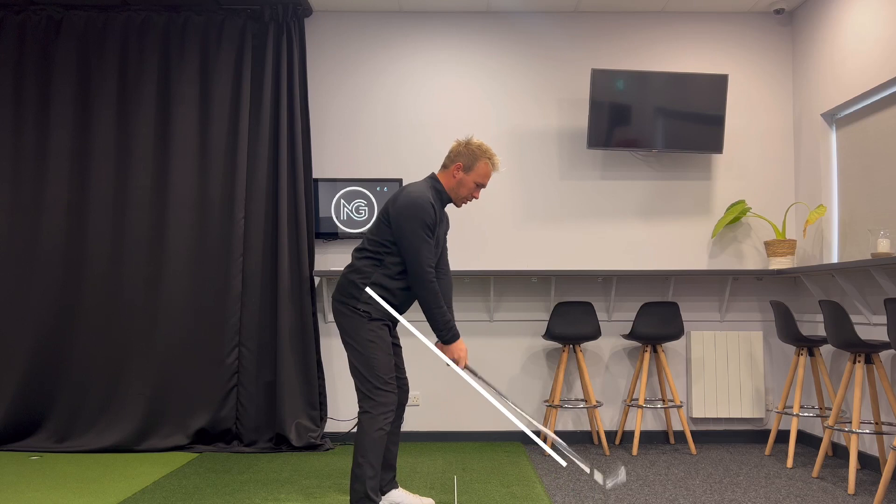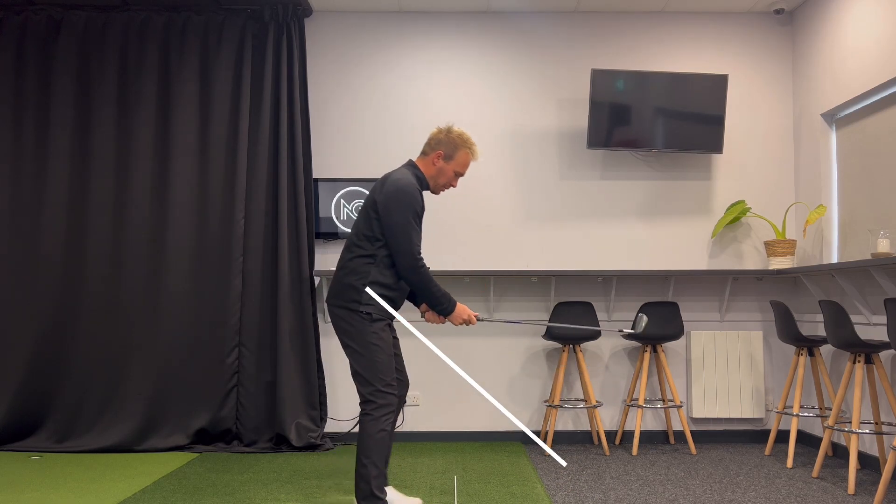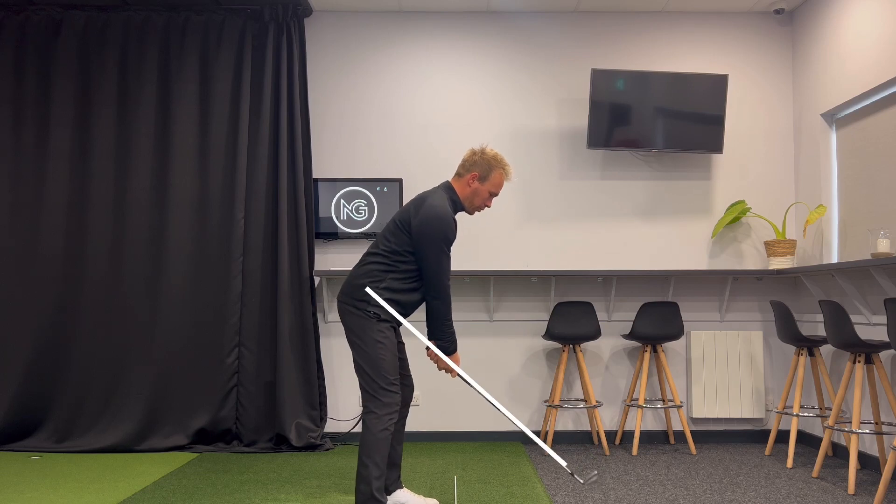I don't want to hinge my wrists, roll my forearms and my wrists. I don't want to manipulate my arms and wrists. I want to use the big muscles to get this golf club moving away.